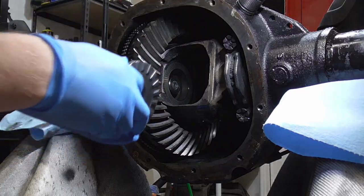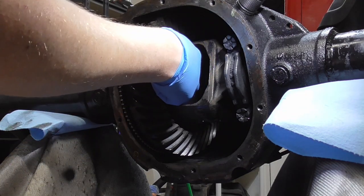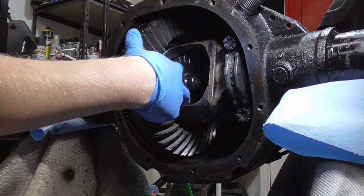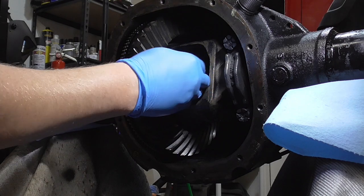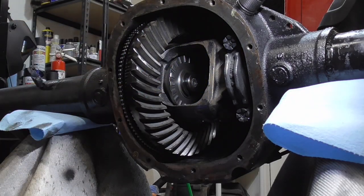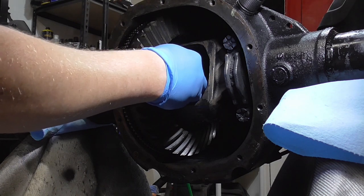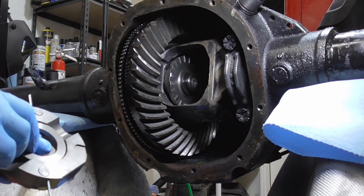Let's get it all installed. Put the side gear on first. The instructions don't mention a C-clip, at least mine don't, but I'm assuming this is when it goes back on. So C-clip, then lock it back out like that. Now it's time for these guys. This goes like that. This might all have to go in at the same time.